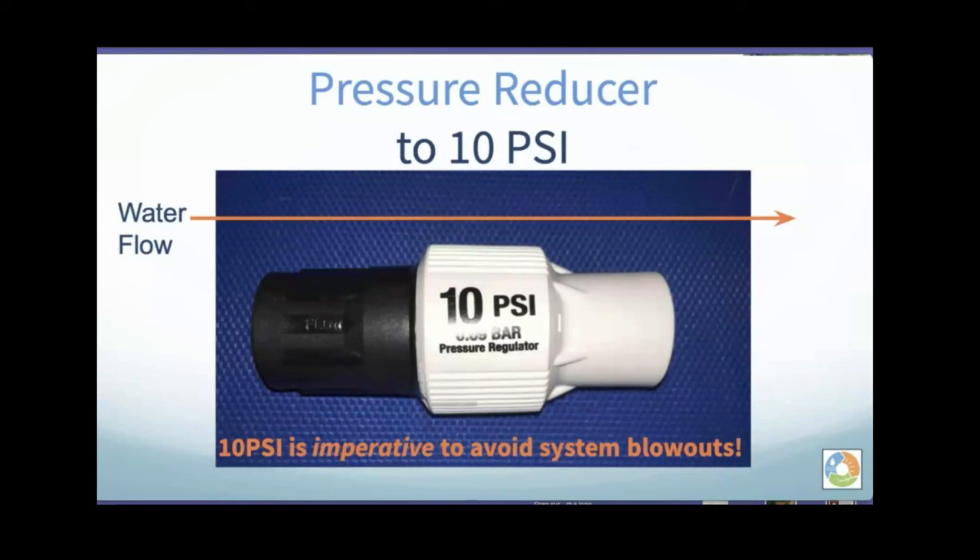Here is the very, very important 10 PSI pressure reducer — we sell these. Water flow goes one direction and this is imperative in the system. I had someone email me this week with a picture of blown-out drip tape. I asked if she had a 10 PSI pressure reducer in place — turns out she didn't. Even if someone at an irrigation store or big box store tells you that your valve can control the pressure, that's not enough. You definitely want a dedicated pressure reducer.